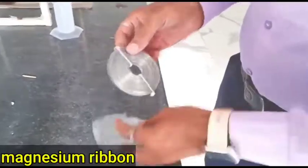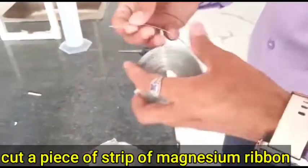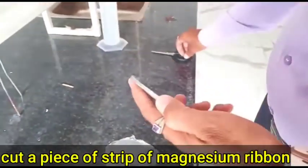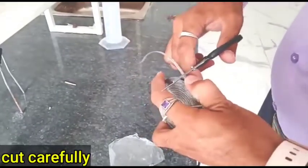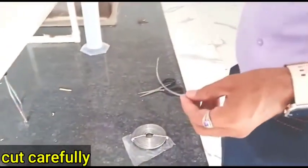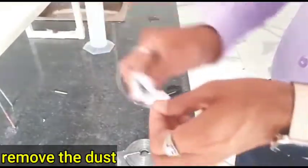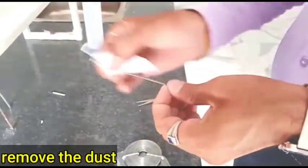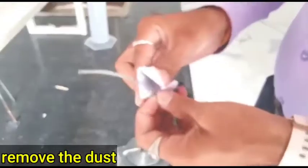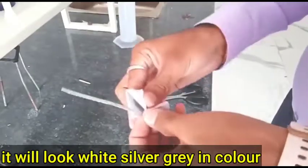This is Magnesium Ribbon. First, cut a piece of Magnesium Ribbon, then rub it carefully and strongly to remove dust on it. Now it's clear. You can see it's a silver gray color.